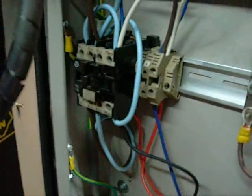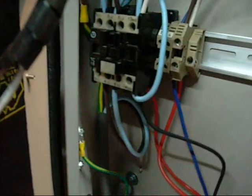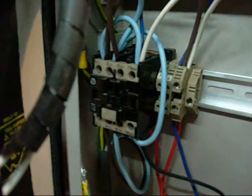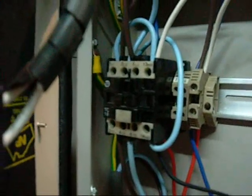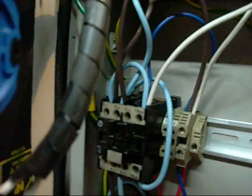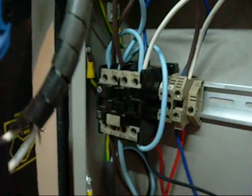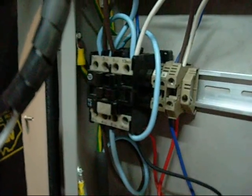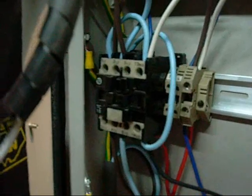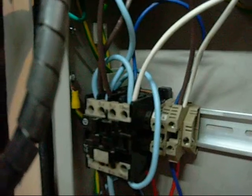Your main contactor is operated by the normally open and normally closed switches in this switch unit. When you press the start switch it will momentarily energize the coil, and then the third pole of the contactor will emulate that switch as long as the contacts are held closed. It will literally keep the coil energized by itself regardless of whether or not you are pushing the start button. But as soon as you press the stop button, it will break the circuit between the coil and the power supply, and the contacts will spring open and stay open until you press the start button again.